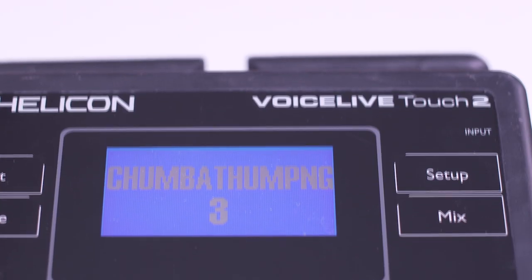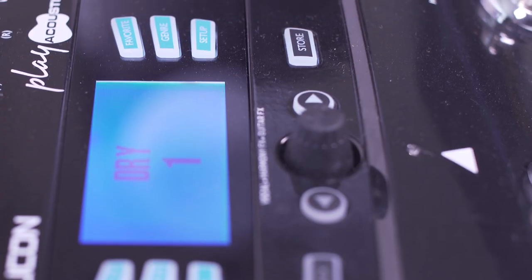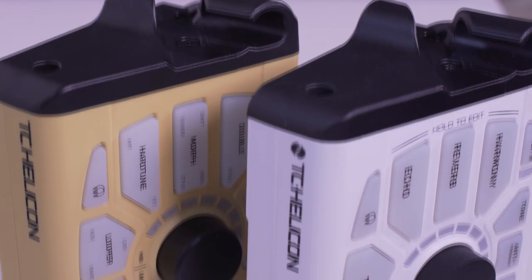There are built-in USB audio interfaces in the VoiceLive 3 Extreme, the VoiceLive Touch 2, everything in the VoiceLive Play line, and in the Perform VK and VE.